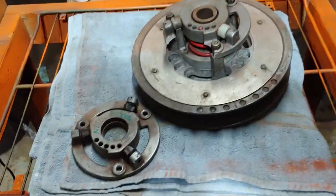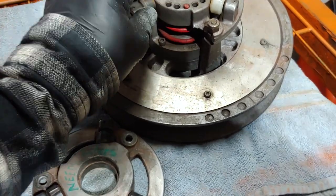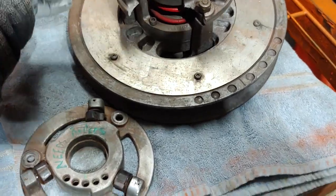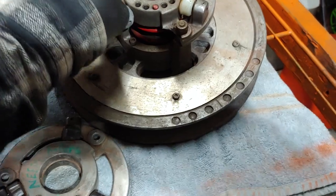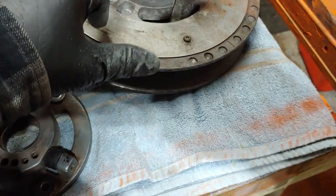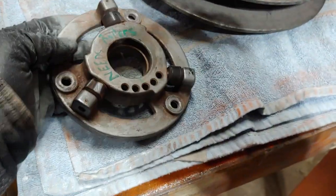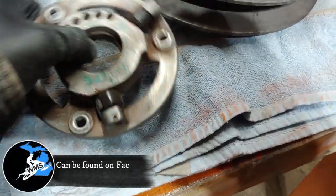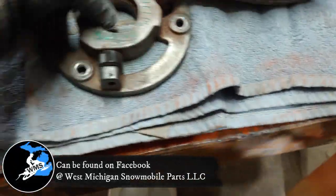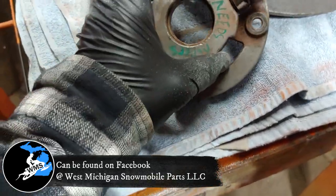Alright guys, I figured I would show you what I'm dealing with here. This is the secondary clutch that came off of this snowmobile sled. Unfortunately I broke this top plate here, and I was able to get another one from my boy Keith over at West Michigan Snowmobiles. He sent me another one of these.